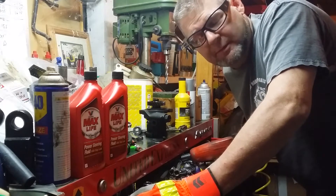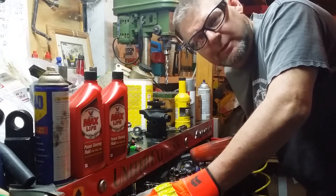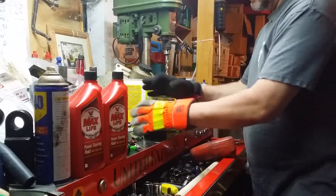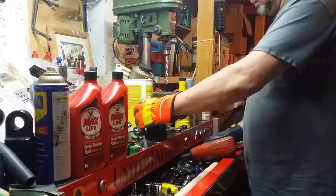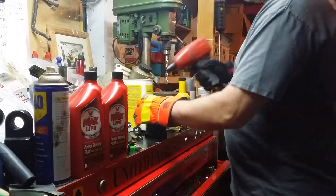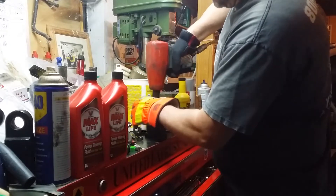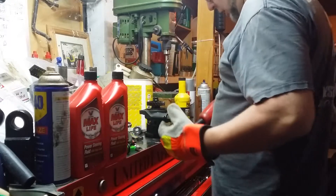Don't ask me why I do these videos — maybe it's just for pure entertainment. I might be the laughingstock here. But I say you can get this nut off with a good pair of gloves and a wrench. And hey, it worked!